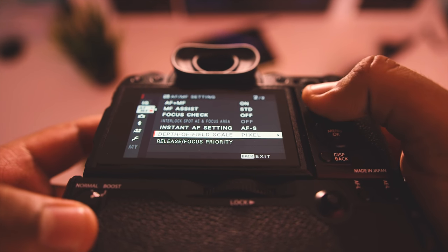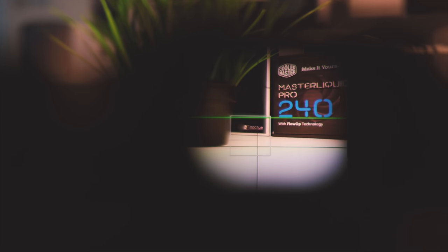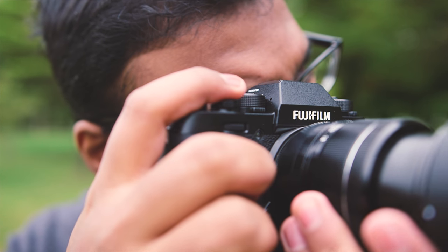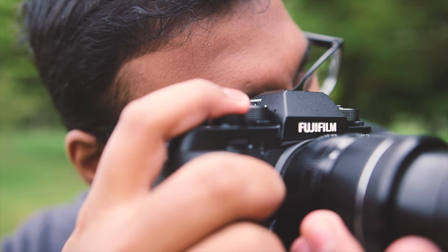If you're coming from a DSLR, you'll easily get used to the menus quickly. The electronic viewfinder is excellent on the X-T2 and provides spot-on color reproduction. It replicates the exact same information from the LCD screen, and I ended up using it all the time, especially in broad daylight conditions. Being able to assign frame guidelines, electronic levels, and adjusting settings within the EVF is always appreciated.